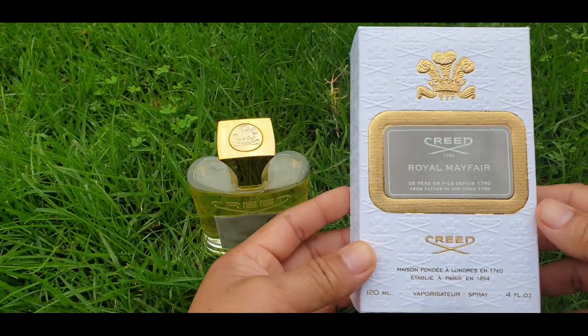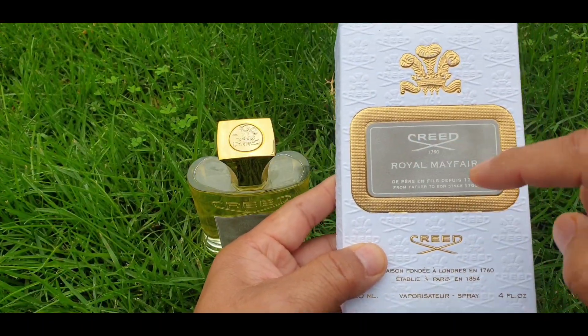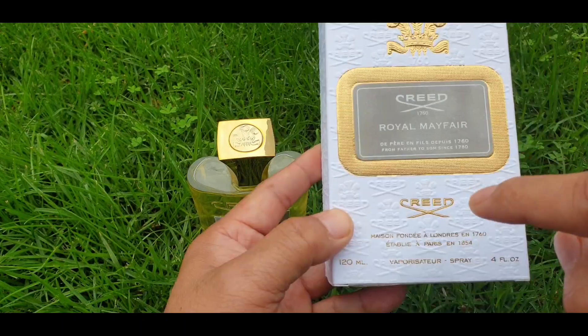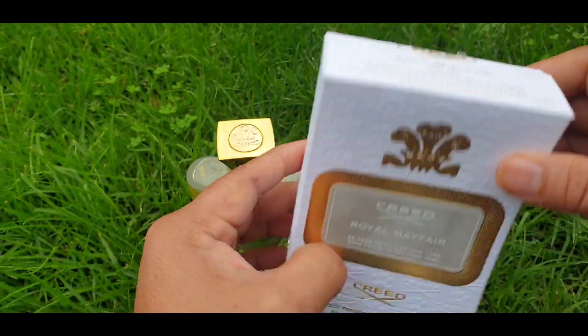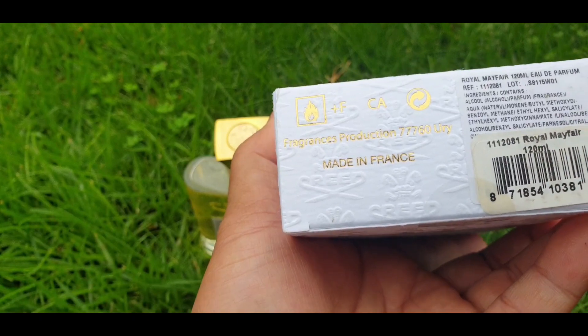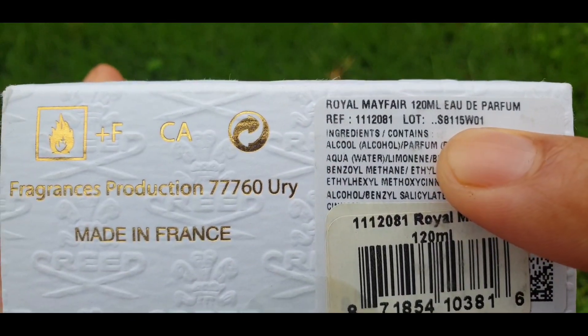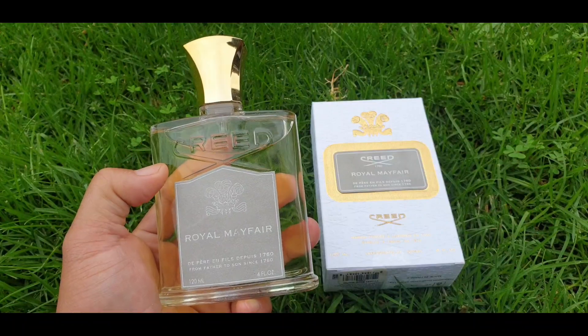Today's video is Royal Mayfair. I am very transparent — I will show you the presentation and the batch code. The box is the same as always; what's different is the front with the name of the house, Royal Mayfair. The box is velvety. The bottom is very important — this is where you get your batch code. This is the 15W01, which is the 2015 box, and your typical 120ml.